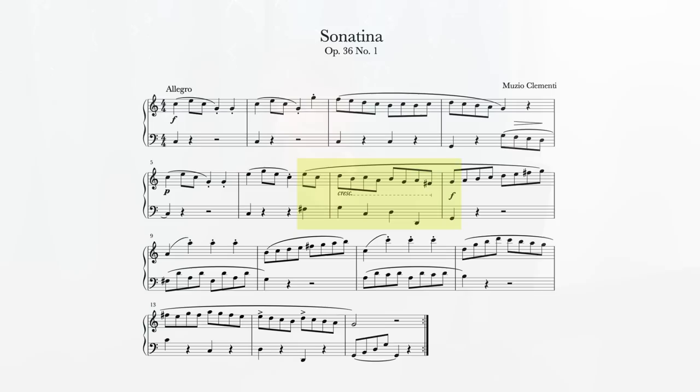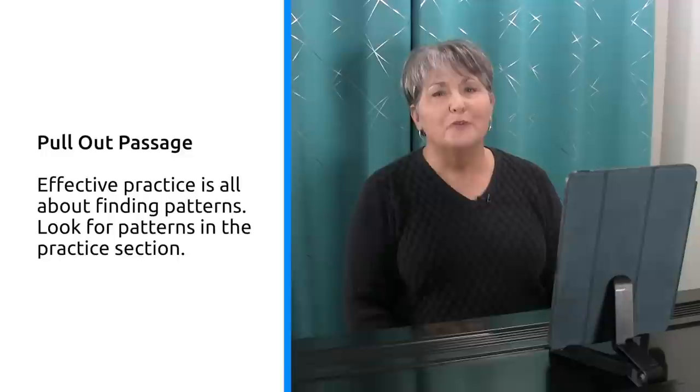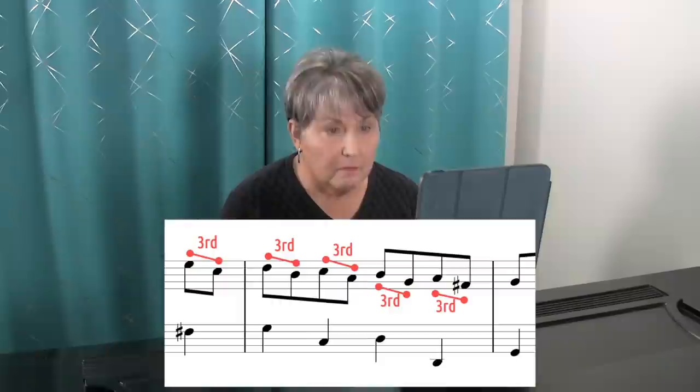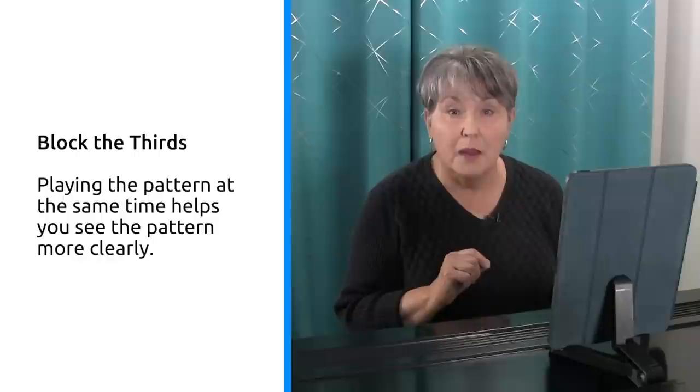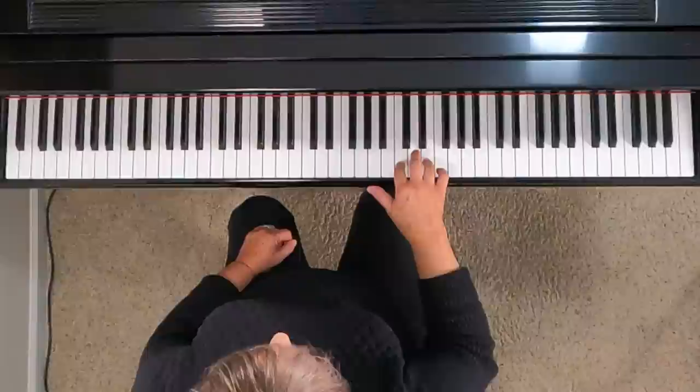And there's the rough passage that I'll be practicing today. It starts with the pickup notes to measure seven and ends at the beginning of measure eight. The first thing I'm going to do is to pull out this passage. We have to break apart the rough spots into pieces and then put them back together again perfectly. Because effective practice is all about finding patterns, I'm looking for a pattern in this passage — and I found one. In my right hand, it's a pattern of thirds, and that will help a lot. I'm going to block these thirds, meaning that I'll play them at the same time. This helps me see the pattern more clearly.